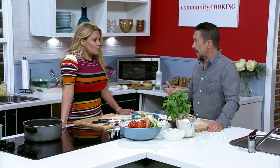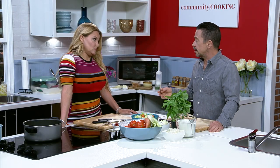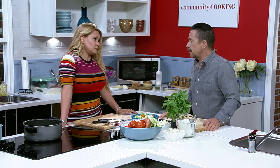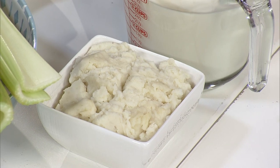Now, you can veganize this if you need to. Mashed potatoes — I imagine you're using those to give it some body and thickening. Correct. I've seen bread, rice, and oatmeal used for that, but I have never seen anyone use mashed potatoes. And what a great use for leftover mashed potatoes.